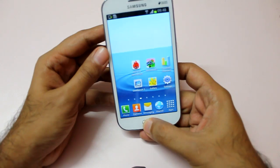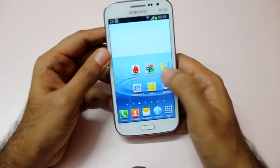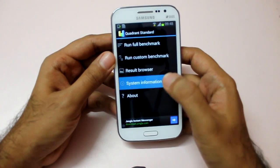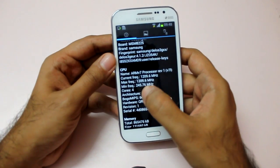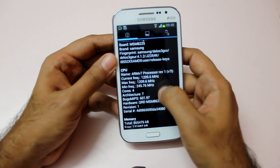Let me get out of this and show you the Quadrant benchmark. I've already run the benchmark and I'll show you the scores shortly, but first let's look at the system information. As you can see, it has a quad-core processor with four cores and a maximum frequency of 1.2 gigahertz.